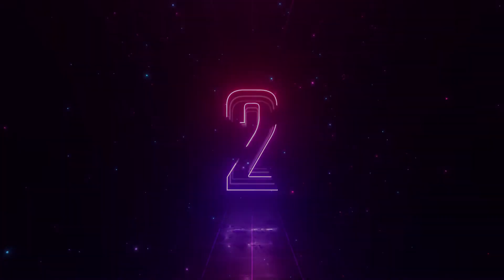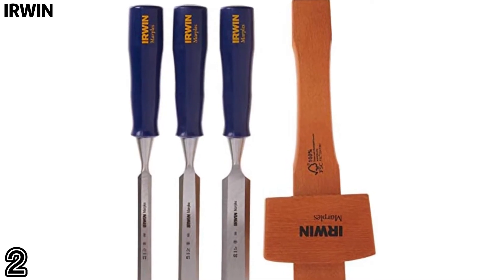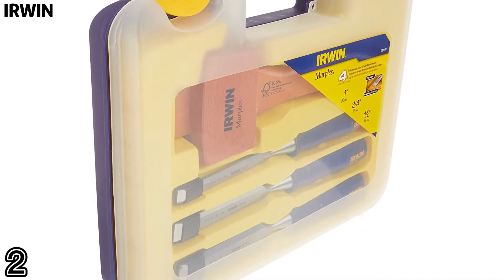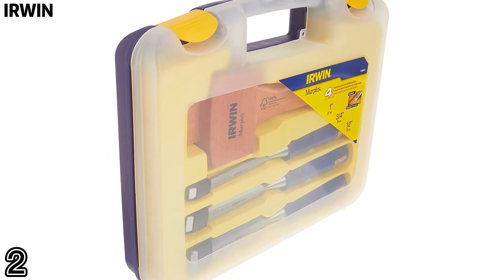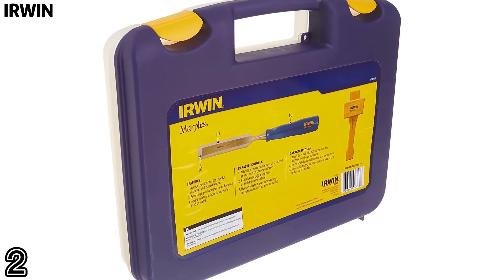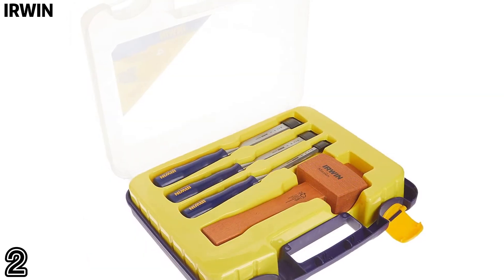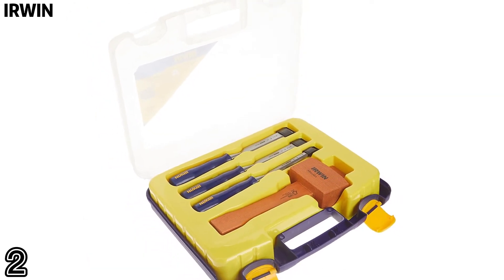Topper 2: Irwin. Long blade and slim, contoured polypropylene handle provides increased leverage for added control, precision, and comfort. High carbon solid forged hardened steel blade for superior performance and maximum edge retention.